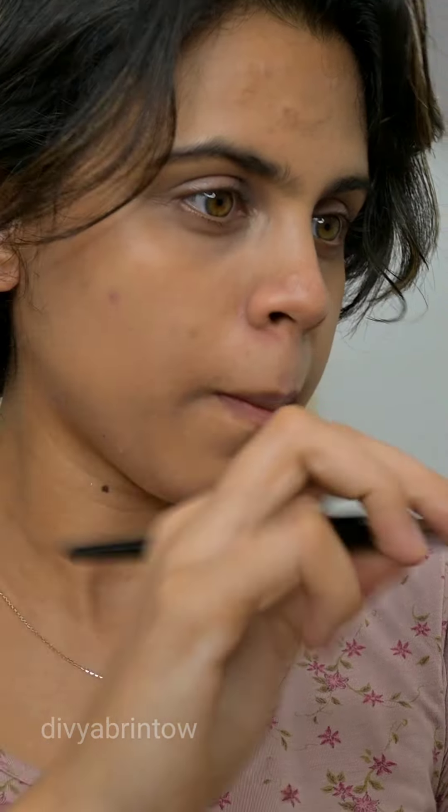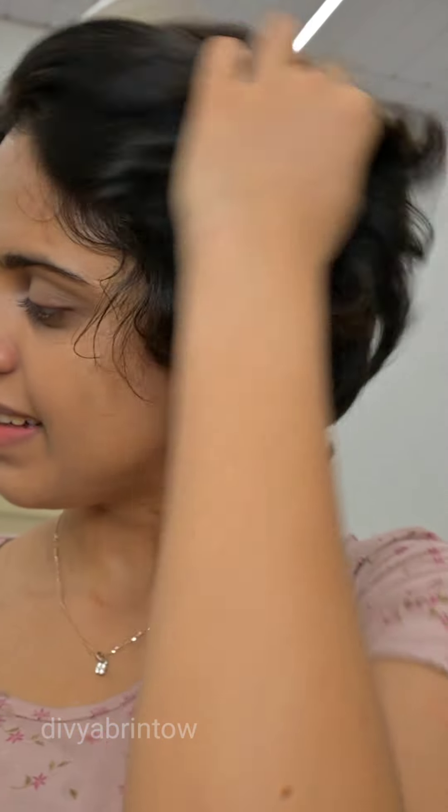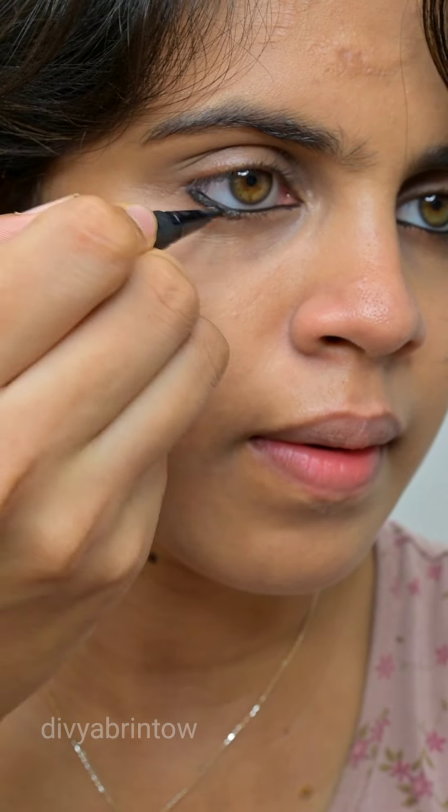I use a sponge to blend it out. Then I apply compact powder. I have a nice new compact powder and I will set the products with it — it's a very good compact powder. I use the best compact powder to finish this step.